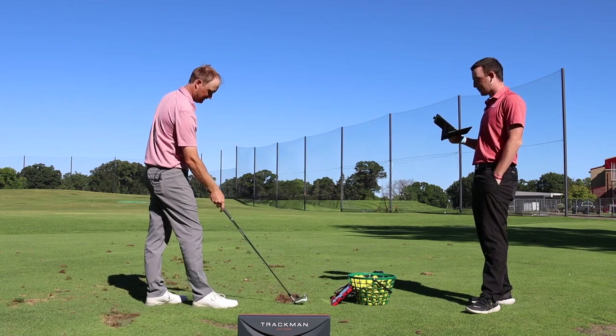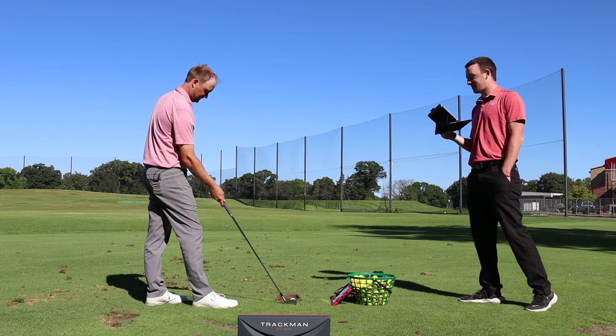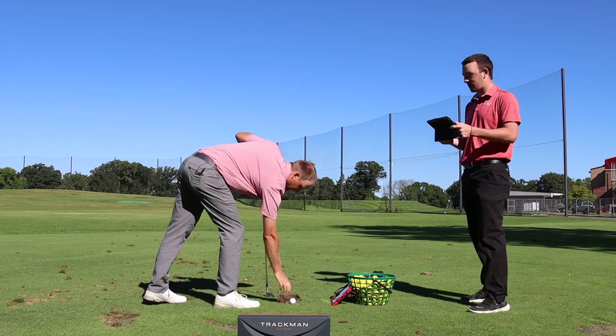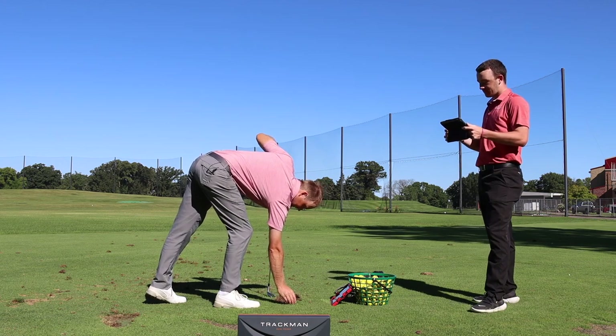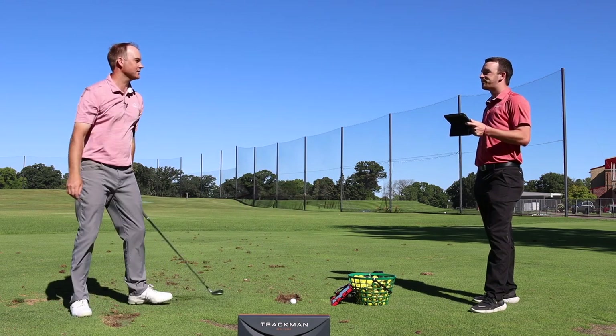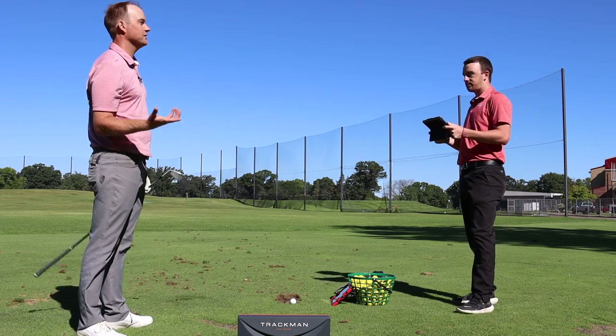Thomas smokes his first 4-iron shot. He notes the spin was around 3,742, and he says 3,000 to 4,000 is what he'd expect out of a 4-iron, so it's definitely giving him plenty of spin. The 4-iron loft is 22.5 degrees, which is noted as traditional — at least by today's standards.